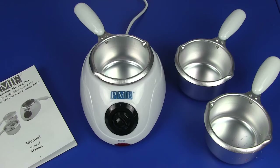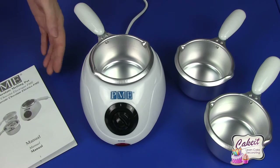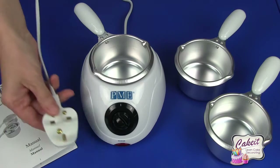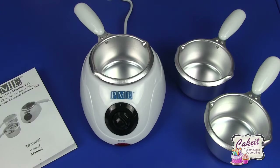Today I'm going to show you the PME electric chocolate melting pot. This comes boxed with full operating instructions and is available in a UK, EU and USA plug.